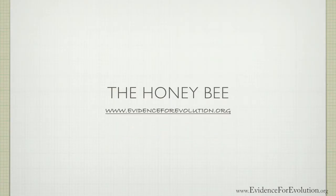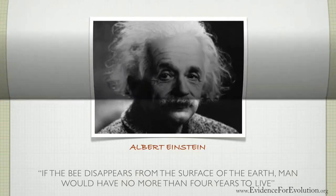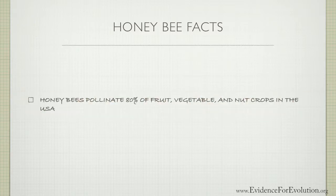It was Albert Einstein that said, if the bee disappears from the surface of the earth, man would have no more than four years to live. Did you know, my friend, that 80% of the fruit, vegetable, and nut crops in the United States are pollinated by bees?